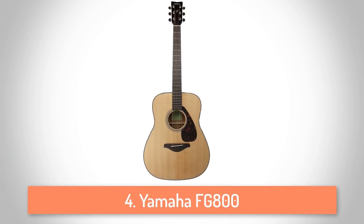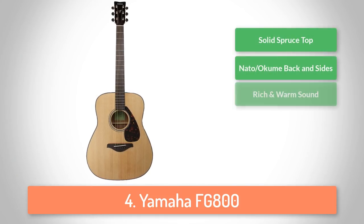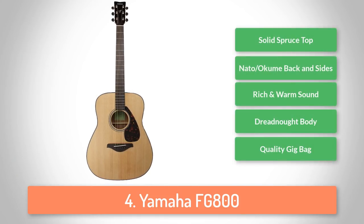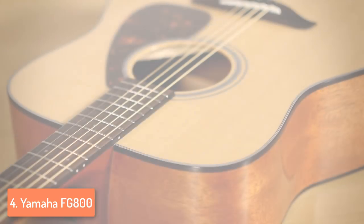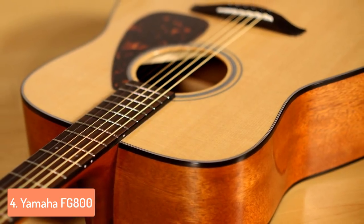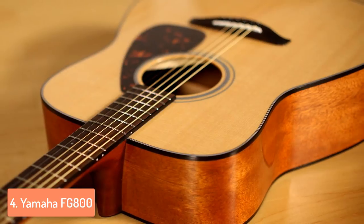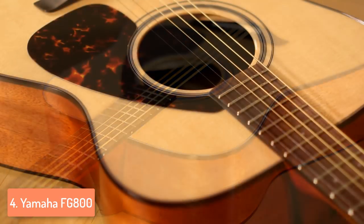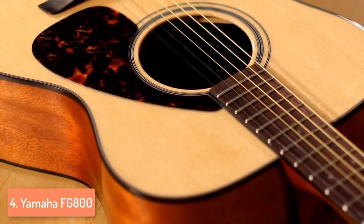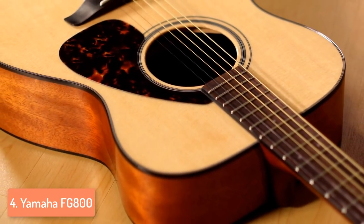Moving on, at number 4 we have the Yamaha FG800. The Yamaha FG800 is a reasonably priced entry-level acoustic guitar and one of the most popular guitars we can find at this price point, and the fact that it is lightweight is ideal for a beginner who is trying to find a way around this instrument. In general, FG series are known for their quality, availability and affordability, and this model is not an exception. The top is clothed in solid Sitka spruce, while the back and sides are laminate nato, and provide great quality.